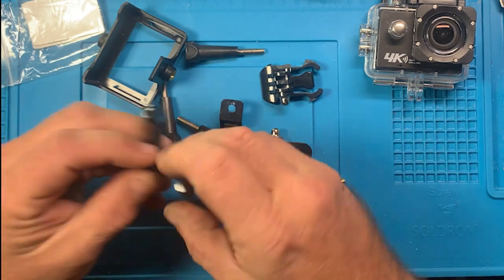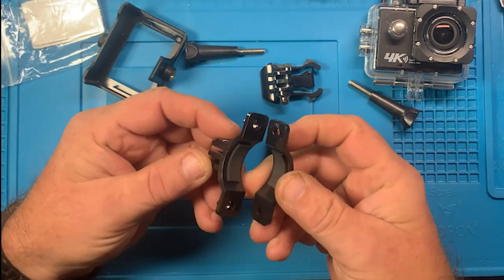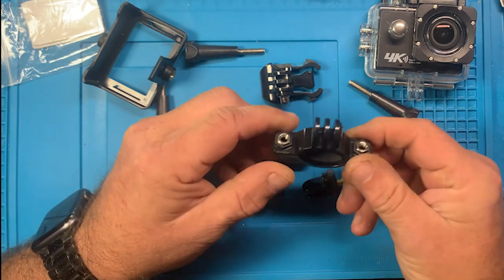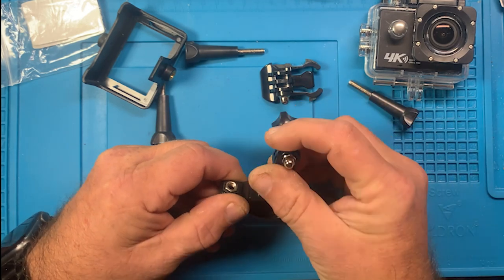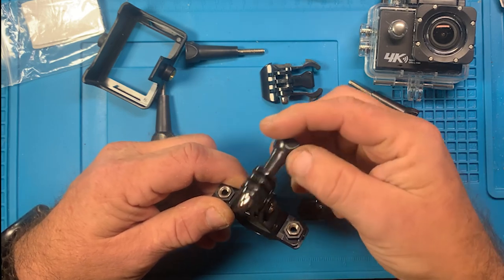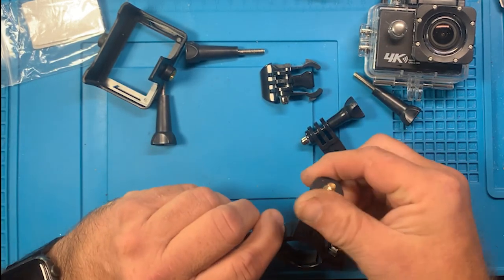You've got this, which is like a bar clamp to clamp on a pipe or something like that. You've got these adapters here - they go like this - and then the camera would fit on this. So you've got tons of adjustability here as well.